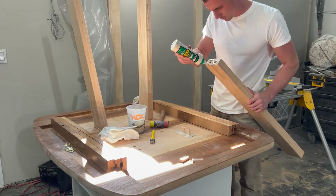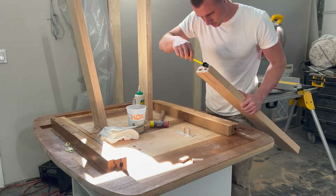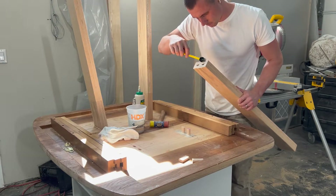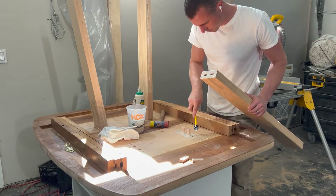Do you ever wonder how furniture is built with no screws or nails, yet come out stronger? The Festool Domino Jointer is the answer. It's one of my favorite tools that I own. Let me show you how it works. I'll be adding legs to a solid oak table as our example for today.